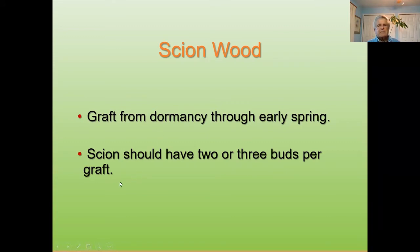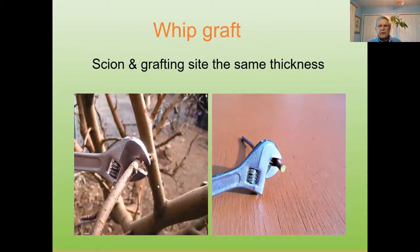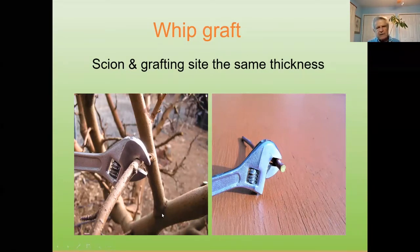Scion should have two or three buds per graft, not more than three. It takes too much energy to develop six or eight buds. Maximum three. For a whip graft, you need a scion and a grafting site exactly the same thickness. I've made many thousands of grafts, so I can visually judge the size. But if you're a novice, take a wrench to get a particular size — then you'll have a scion that is exactly the same size.